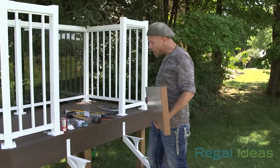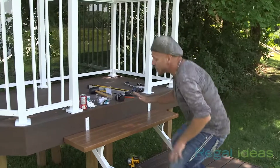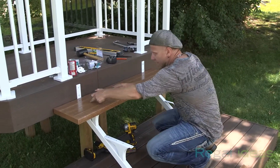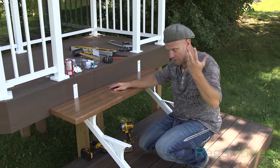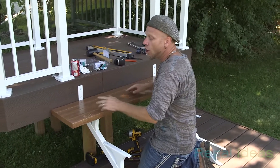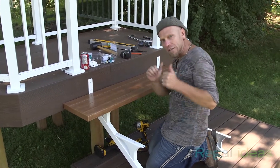Now that our stringers are in place, it's time to install our heavy-duty stair tread. What's great about this tread is that it's an under-mount fastening system, which means you do not see any surface-mount fasteners on the top, which is a lot more aesthetically pleasing. And should you need to cut the tread to length, all you have to do is remove the cap off the end, cut it to length, put the cap back on, and you're good to go.